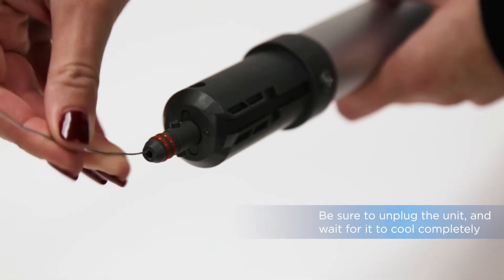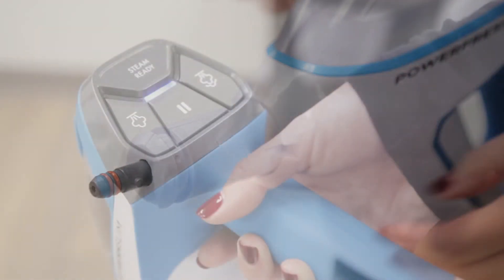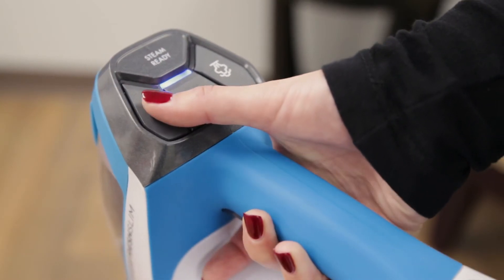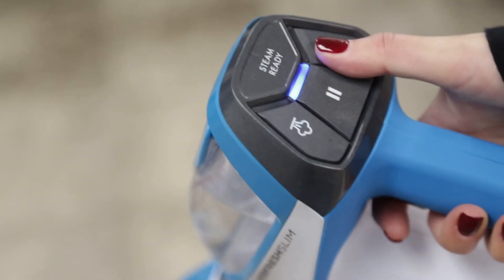Using a paper clip, clear any buildup in the tip of the wand or handheld pod. The steam level may not be selected. Select the steam level by pushing either the low or high level steam button.